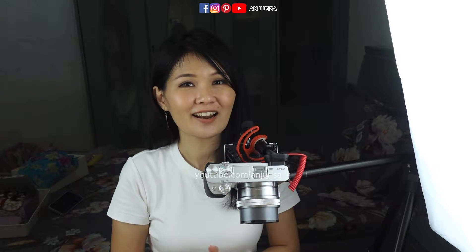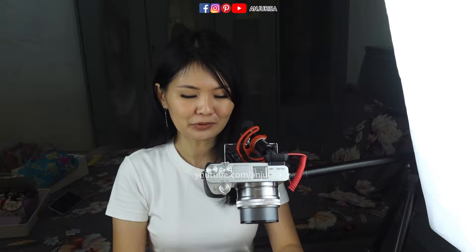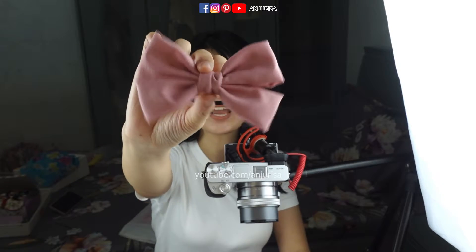Welcome back to Anjurisa's channel. In this video I will show you how to make a simple and beautiful hair bow made out of scrap fabric.